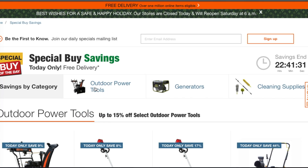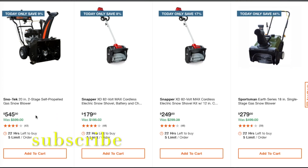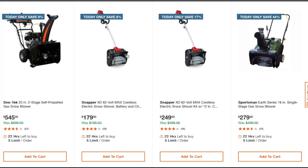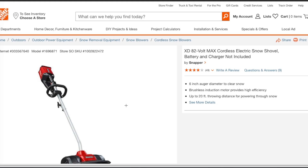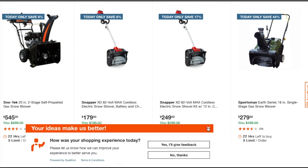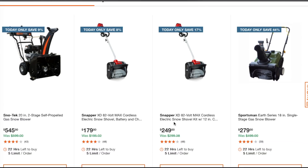Starting at the top — it's about 2 or 3 a.m., so you can see how much time is left on these deals. First up in snowblowers: the Snow Tech 20-inch two-stage self-propelled gas snowblower at $575, down from $599. Then you've got the Snapper 82V Max cordless electric snow shovel — battery and charger not included — at $179. The kit version with battery and charger is $279, which is not a bad deal.